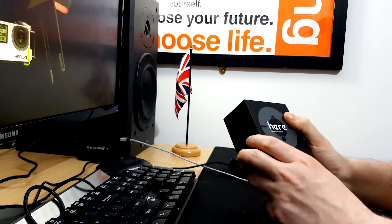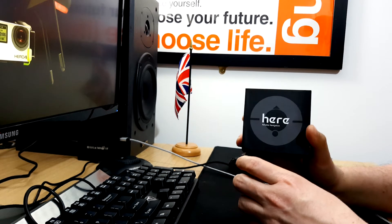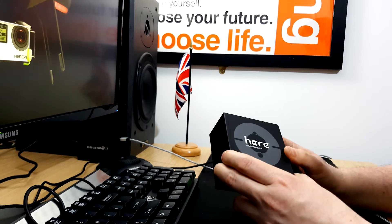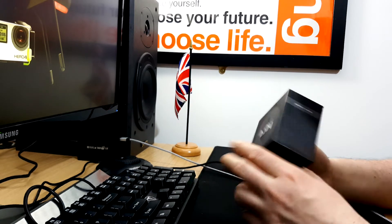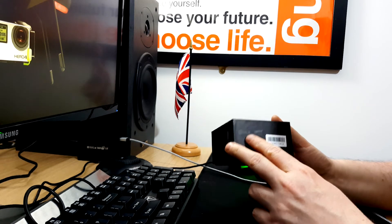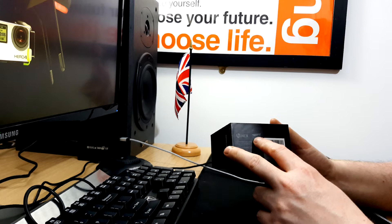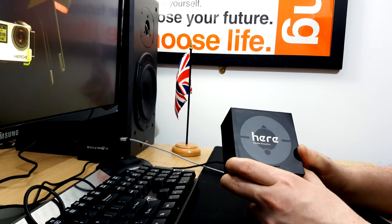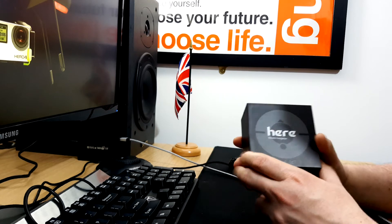I'm Ian, also known as P13, and today we're looking at the Here. The Here is a Global Navigation Satellite System Receiver — we just call these things GPS PUCs for short. This is based around the popular U-Blox MA10. It's manufactured by Hex and the lead engineer is Philip Rouse, formerly of 3D Robotics. He's behind the 2.1 Cube.